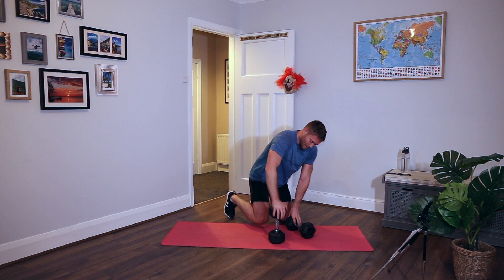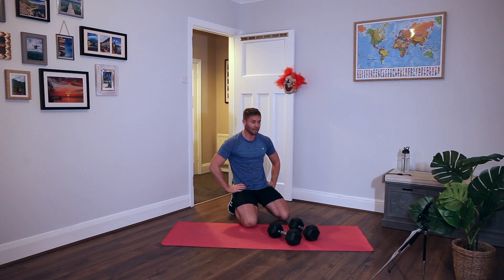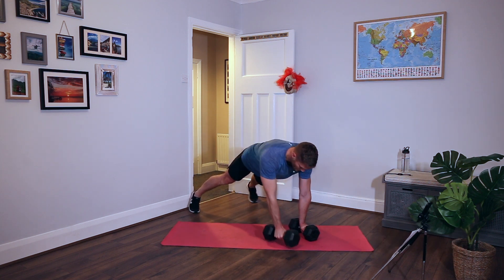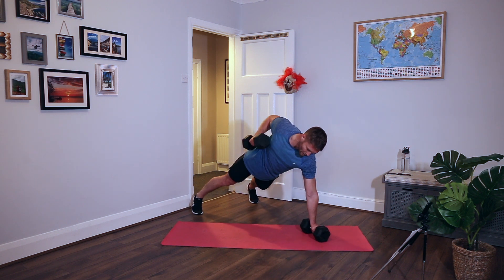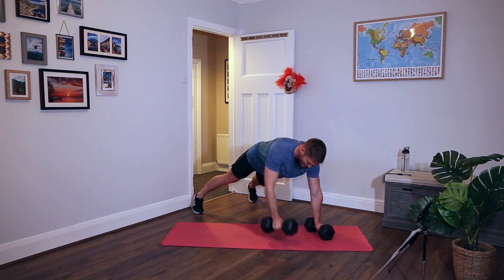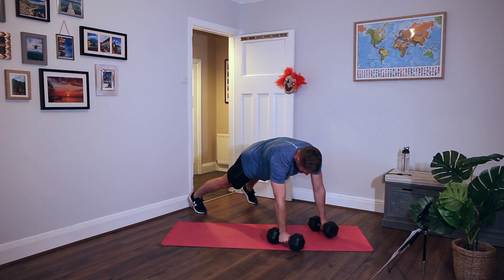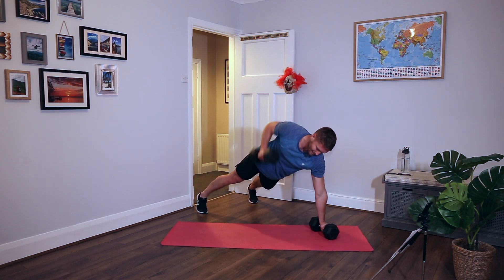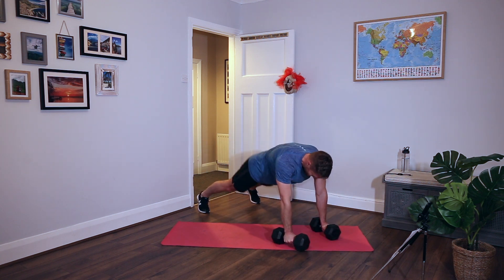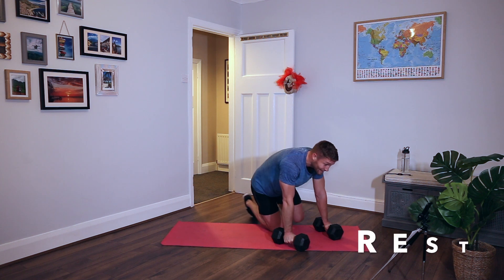Renegade rows. Remember, you can drop down to your knees or just do one arm. I'm going to do it two-handed and add a press up. So you can go one, two - two rows to one press up. Body weight forwards, tense and pull. Rest.